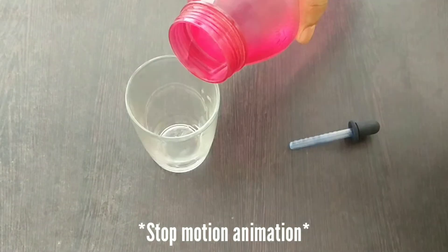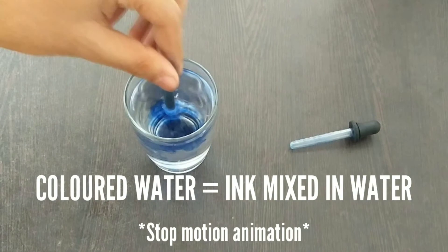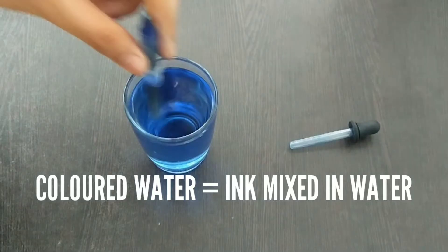Things needed for this activity are a glass filled with colored water and a dropper. For the colored water, I am mixing ink in water.